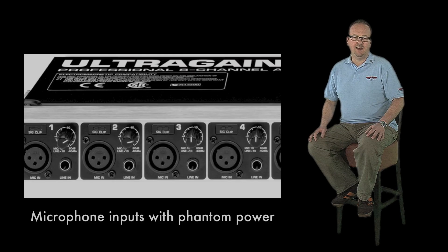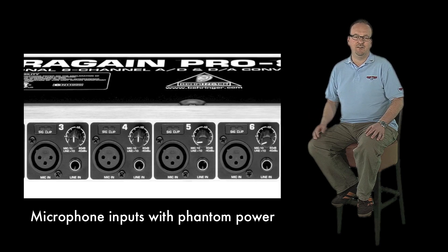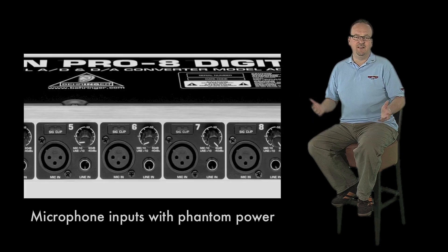All microphone inputs are equipped with phantom power, so you can connect your studio condenser microphones directly to this unit. The ADA8000 is equipped with high-end 24-bit converters for ultimate signal purity and outstanding sound quality.